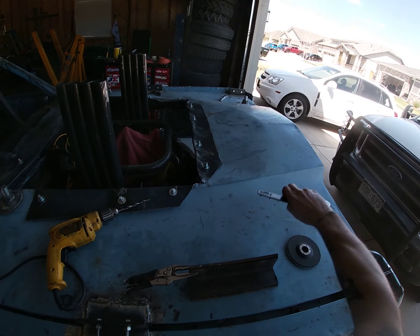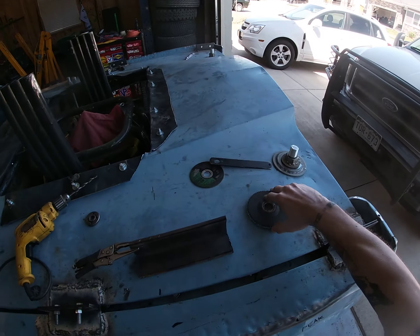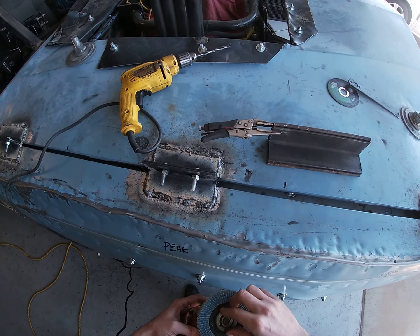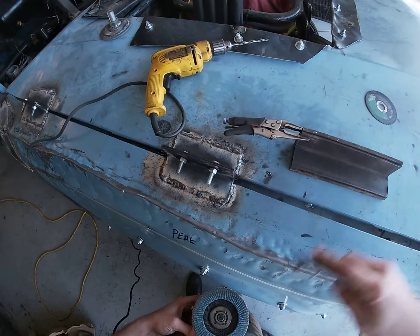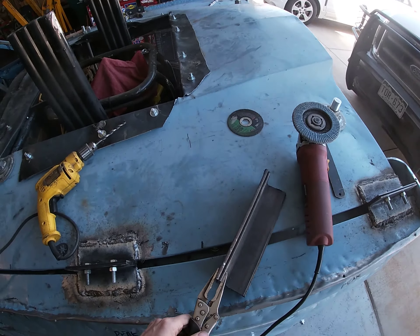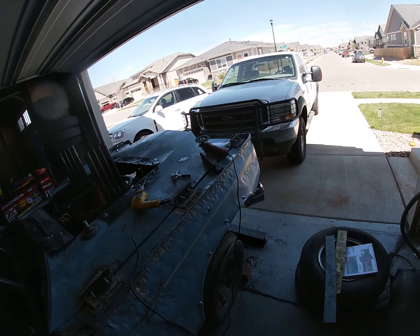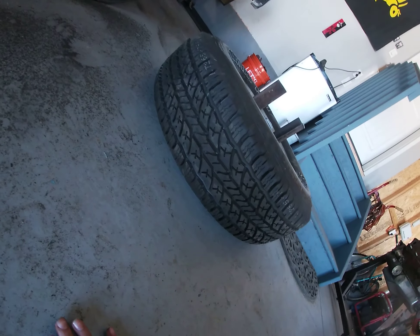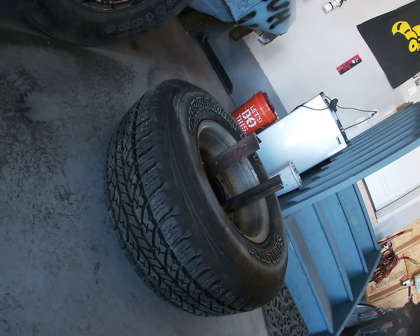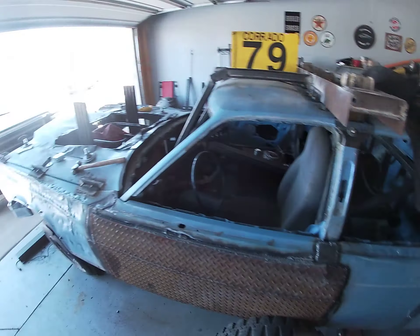I've got these pieces of angle iron cut, and I'm just going to clean up the edges on them now and get them ready to weld. I'm going to weld up the entire setup off the truck, and then weld just the final plate to the top. That's about how high those will sit, and then I'll weld right to that piece underneath. I don't even know if I'm going to do a plate — I'm going to go back underneath the truck and clean up the underside with this wheel.